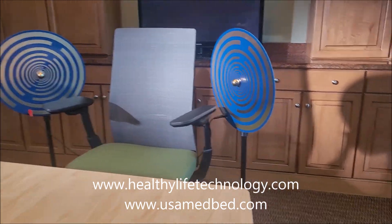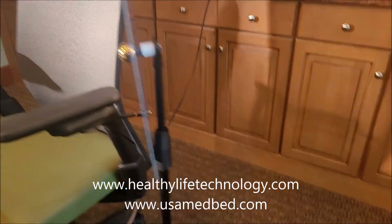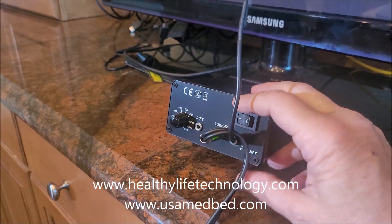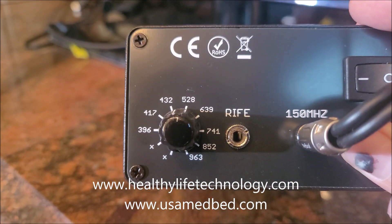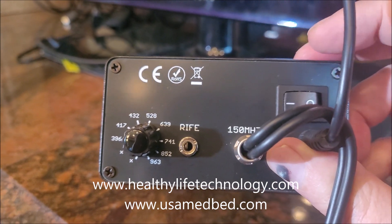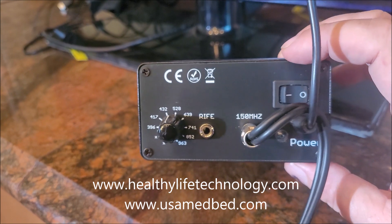One of the exciting things about these new multi-wave oscillators: they're simple to put together — black goes into black, red goes into red, and that cable goes into a terminal. What makes this one very unique is you have two different options. You can go into the 150 MHz plug, or you also now have the opportunity to run different Rife frequencies: 386, 417, 432, 528, 639, 741, 852, 963. All you do is put the connection port into the other side to switch from 150 MHz to Rife frequencies. Then there's a simple on and off button.